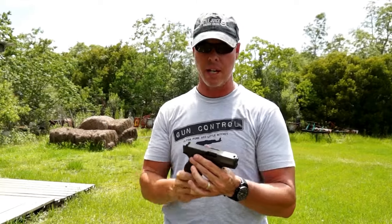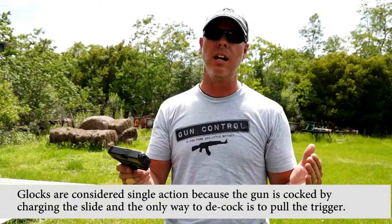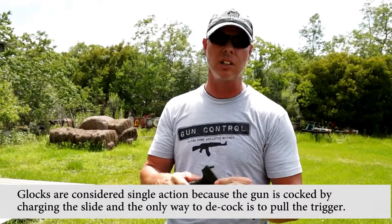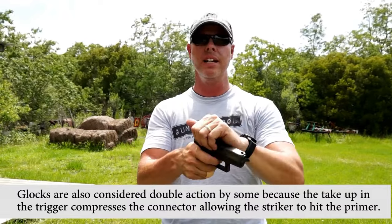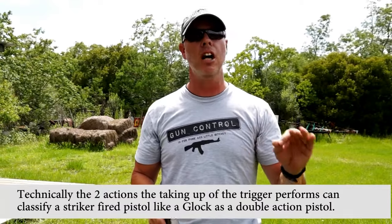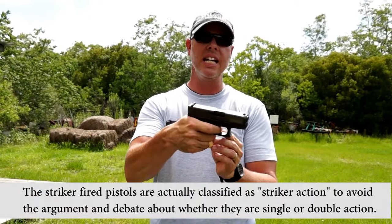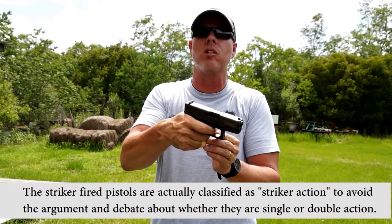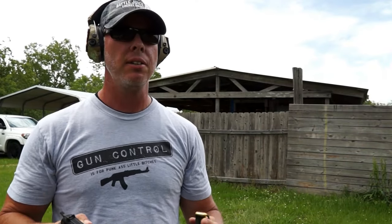Now the Glock starts a whole new argument. A lot of people say it's single action; a lot say it's double action. It kind of falls into both categories. Like a 1911, you charge the slide, trigger is forward, one pull and it fires — that's single action. But when you pull the trigger rearward it engages the striker, primes it, then releases it — which could fall into the double action category. One distinct difference between single and double action is the trigger pull: single action is light and easy; double action is longer and harder.